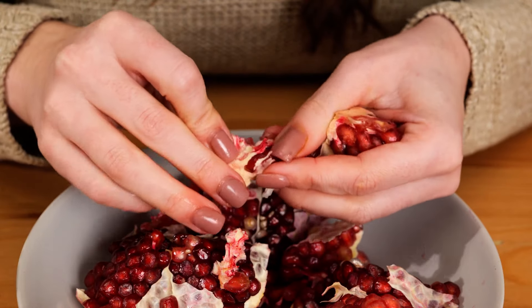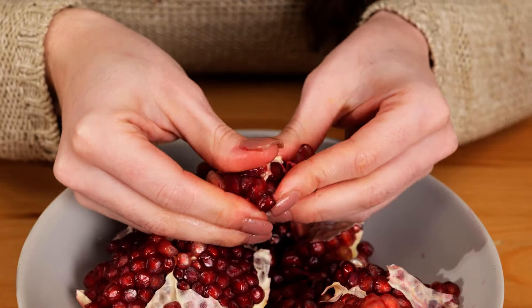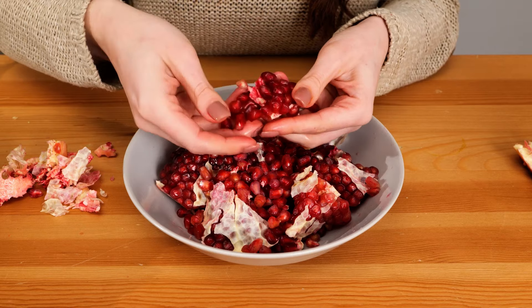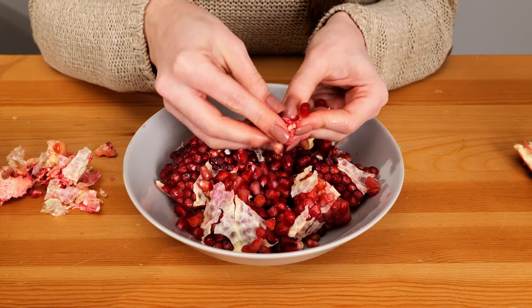All you have to do is loosen the fruity seeds and remove all the white pulp. So while I do this, let's talk about how awesome pomegranates are. This sort of exotic fruit is jam-packed with antioxidants that have both medicinal and anti-aging benefits for all of your skin health needs.